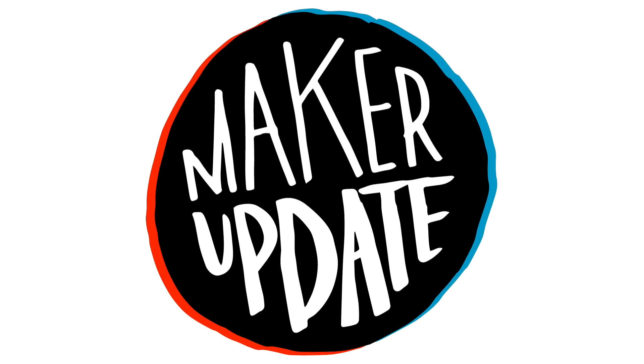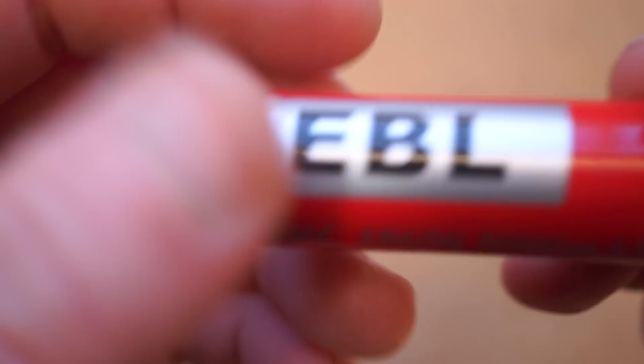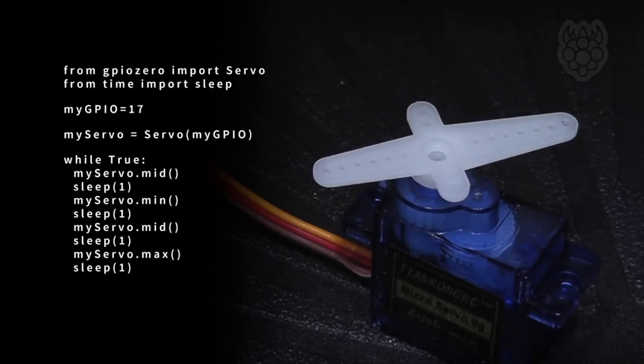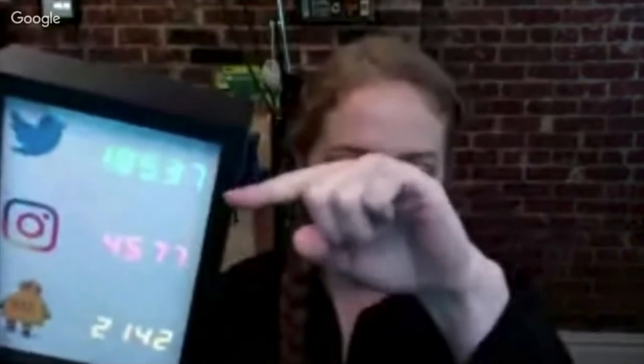This week on Maker Update: levitating water with LEDs, 3D printed skull buttons, the Maker's rechargeable battery, servos on Pi, a game of Twang, Arduino animatronics, and Project Talk with Becky Stern. I'm Donald Bell, and it's time for another Maker Update.